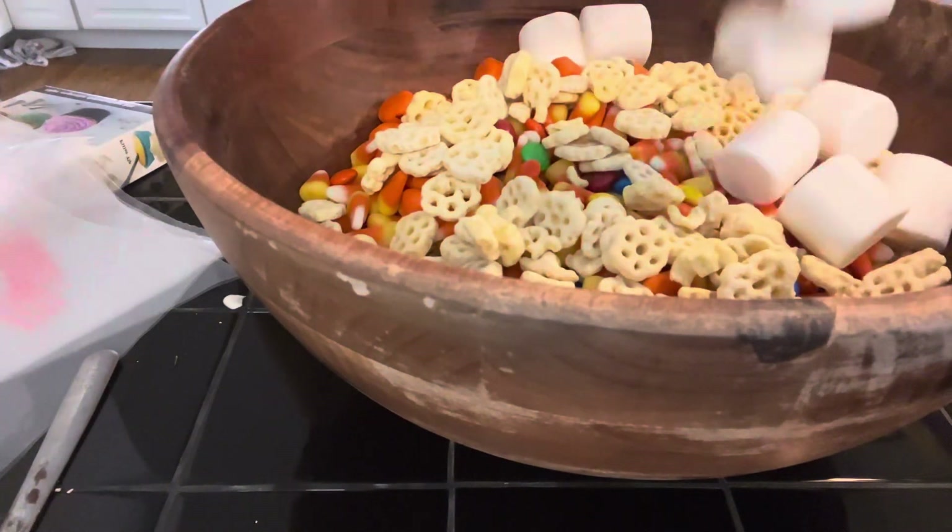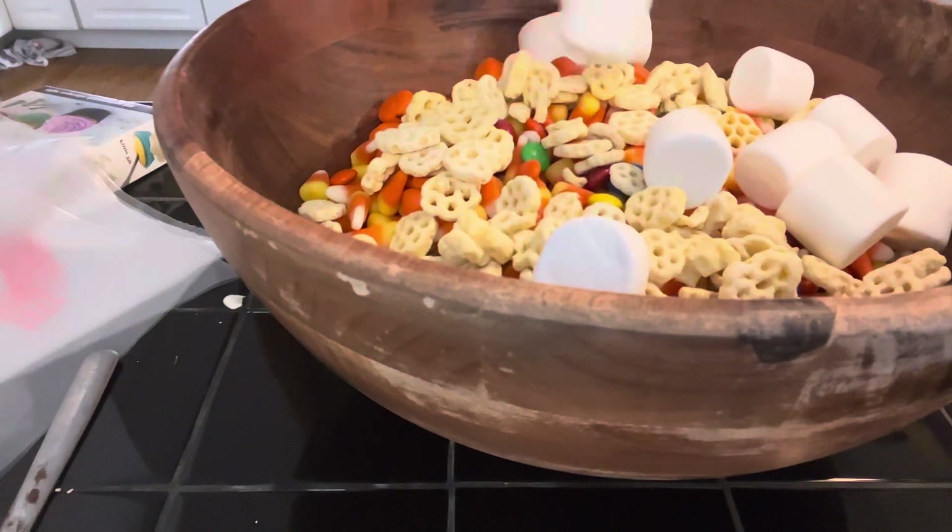Marshmallows, which are great to put in. We just got a little small pack of marshmallows.